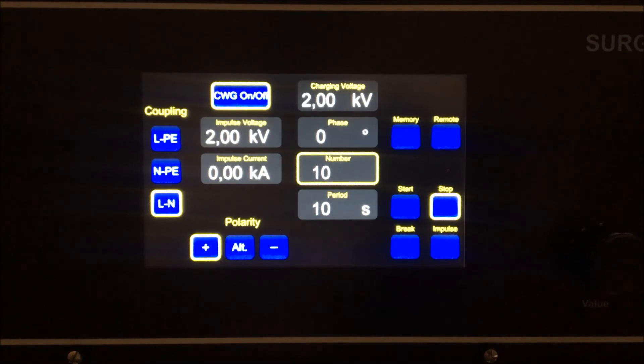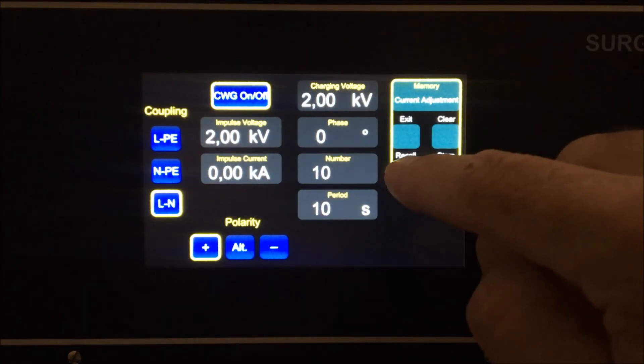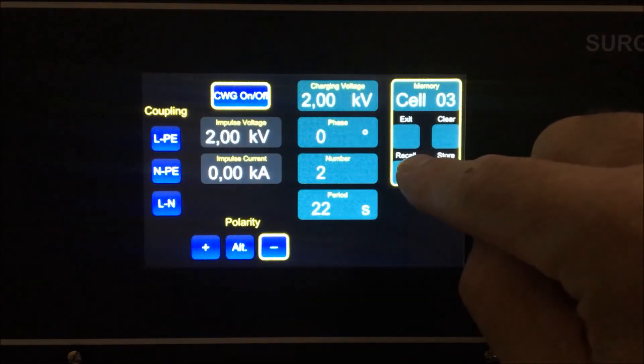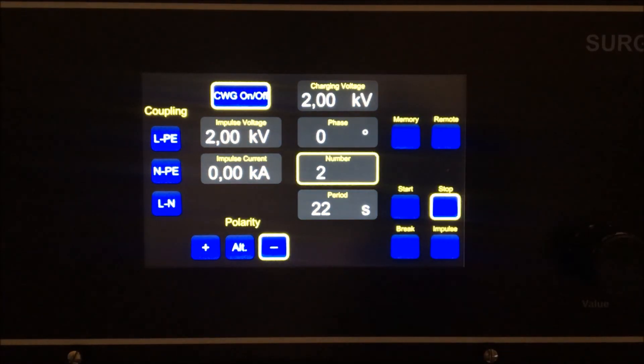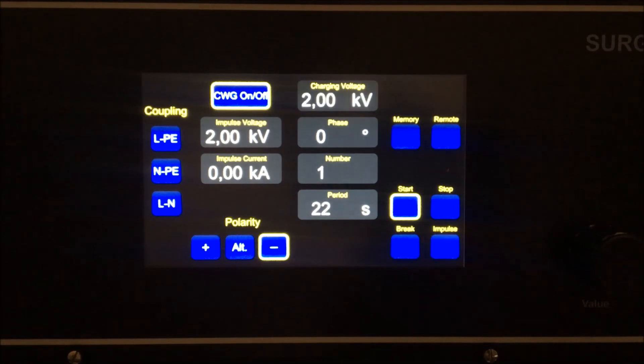To recall custom tests, push the memory button, use the rotary dial to choose custom parameters, then push the recall button. Once the correct parameters are selected, push the start button to begin testing. Press the stop button at any time to stop the test.